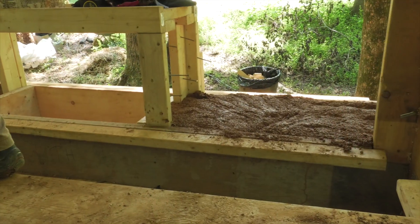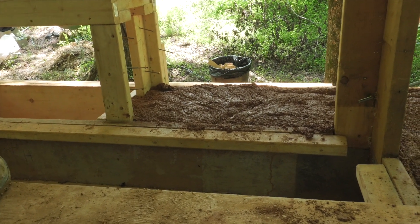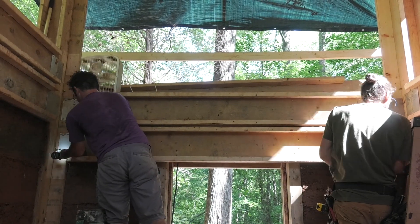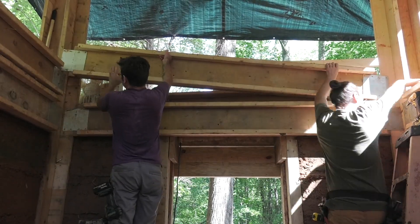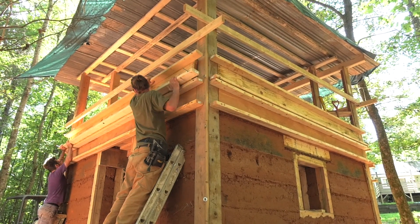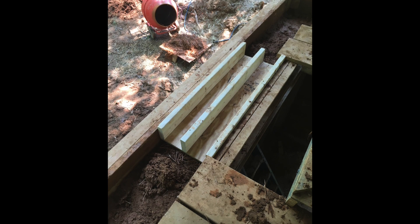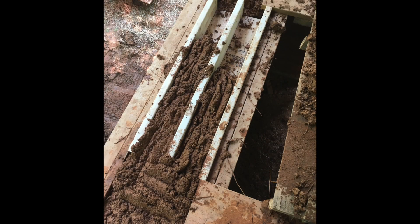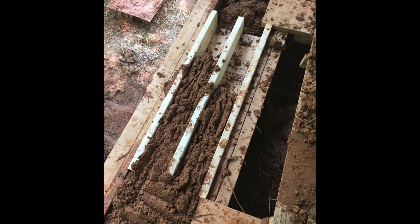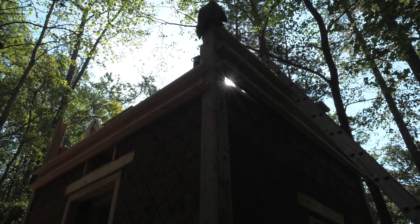You can see the marks from the previous form lines there. Once you get up to the windows you have to account for shrinkage. That cob wall is still pretty wet — wetter than if you were going slower and building by hand — so it's probably going to shrink around those doors and windows about two to two and a half inches. There's the box beam for the window and door header, the lintels — just a two by six plywood frame filled with cob, with about six inches of overhang on either side.